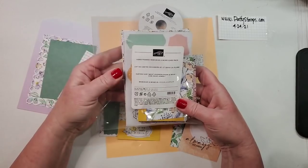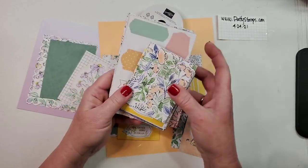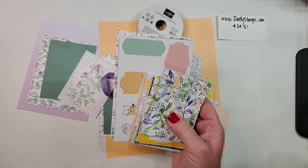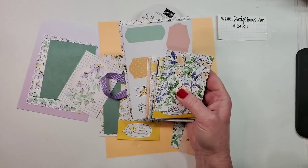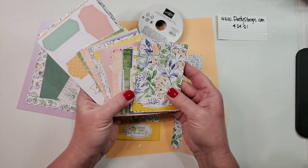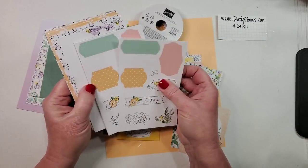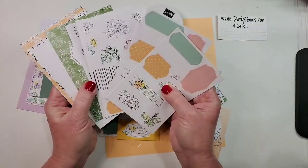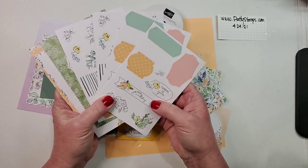What we are actually using today is the set of Memories and More cards. This is a package of cards — the kit includes pre-printed three-by-four cards and four sticker sheets: two designs, two sheets of each. These are real heavy weight, but they're stickers.